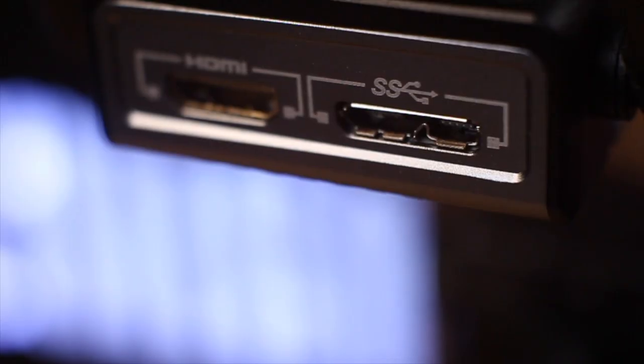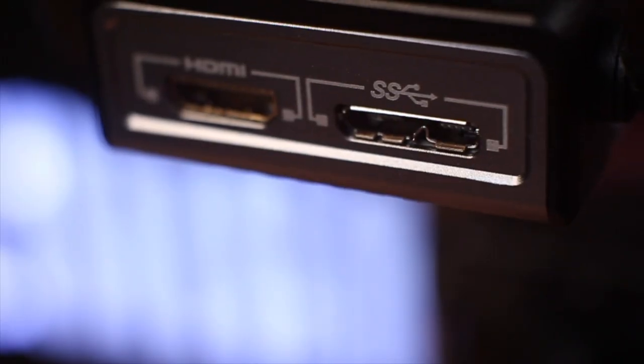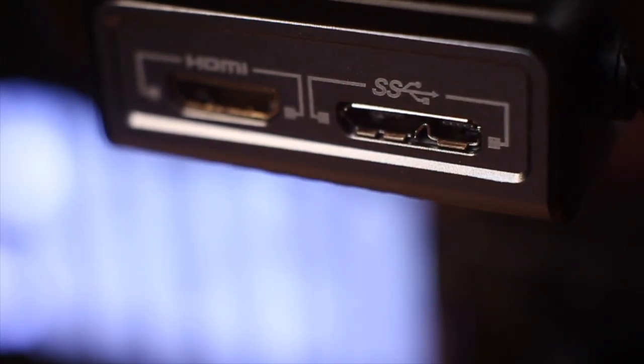So how does this work with that strange USB socket on the transmitter? That USB socket is a USB SS — USB SuperSpeed — and it's the kind you may have seen on external hard drives. Zhiyun have included a micro USB to USB SS cable that fits, but it didn't work with my M50. I found the solution: just use the micro to micro USB cable. Too easy.